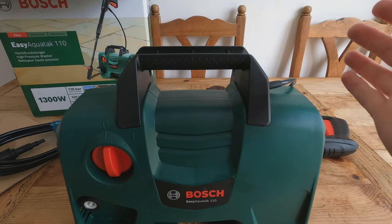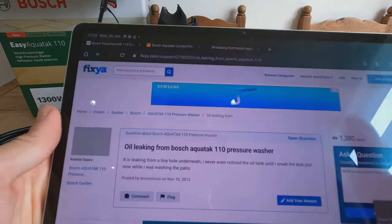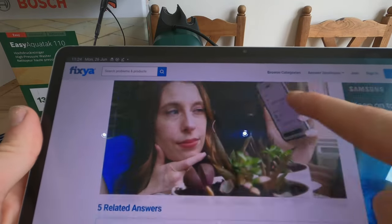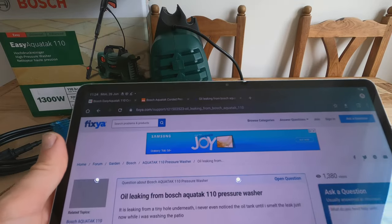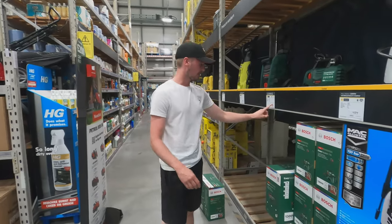As always when you have a problem, you Google it. Apparently this is a known issue — quite common. You can contact Bosch and they'll deal with it. I saw about four or five reports in the 10 seconds I searched. So it looks like I can take this back to B&Q and hopefully get another one or my money back.